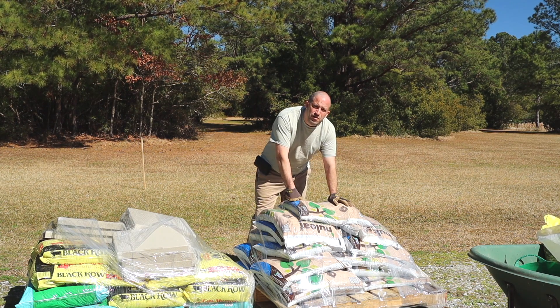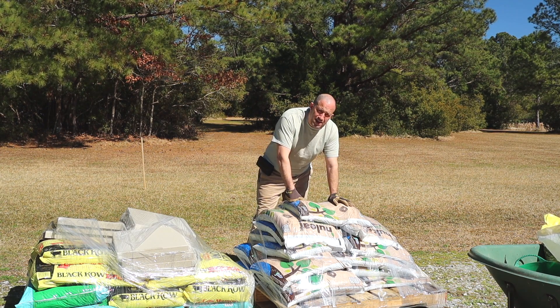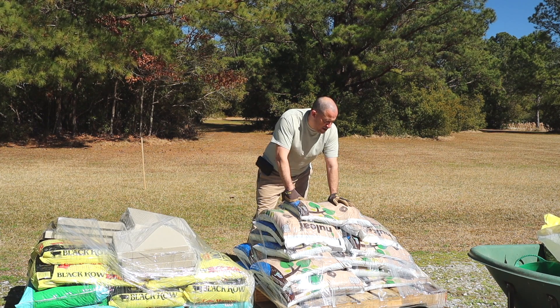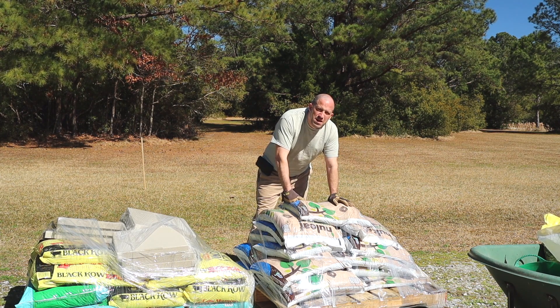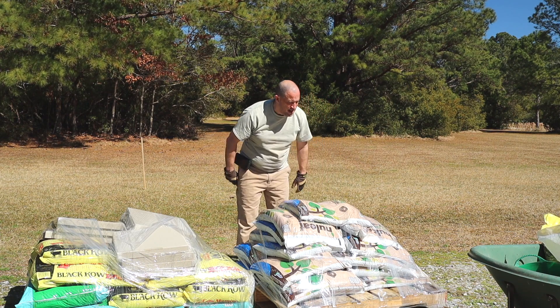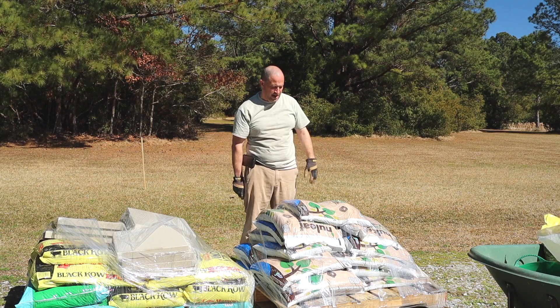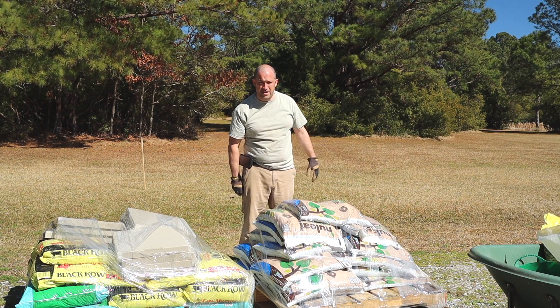And I got pavers. And that's all to do many, many projects that I need to get done or try to get done this year. So I'm going to take a minute and start unloading this, and you can watch me. And then we'll move on to the main goal of today.